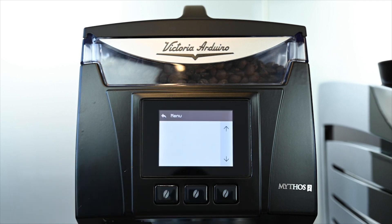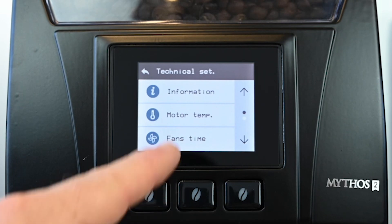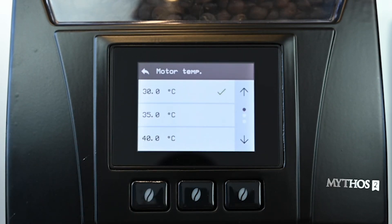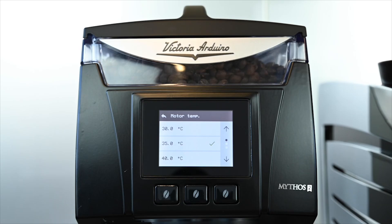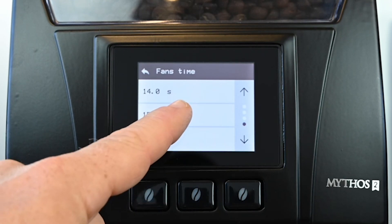Access the main menu at the top right corner of the screen, then scroll down to technical settings and motor temp. Here we adjust the temperature at which the fans engage to cool the motor. We've chosen 35 degrees, slightly lower than your grinding temperature. At the same time we can set the fans to turn on after a dose is ground for a maximum of 15 seconds, which we have chosen here.